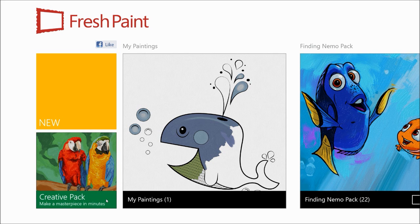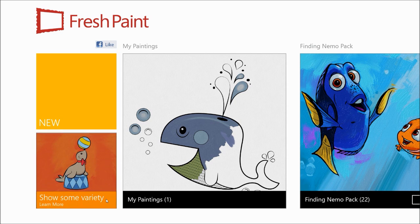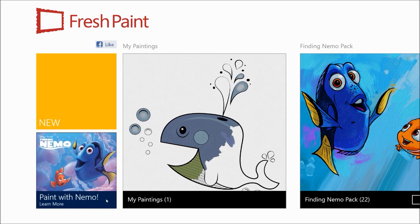Hey YouTube, this is Kwaku from NextGenWindows, and today's app review is going to be FreshPaint. FreshPaint is essentially a painting application for Windows 8 and Windows RT, but the good thing about this is that it's pretty different from the painting applications that most people are used to for computers — even Photoshop — mainly because this is probably the closest simulation to a real-life canvas that you'll probably find on a computer, at least that I've found so far.